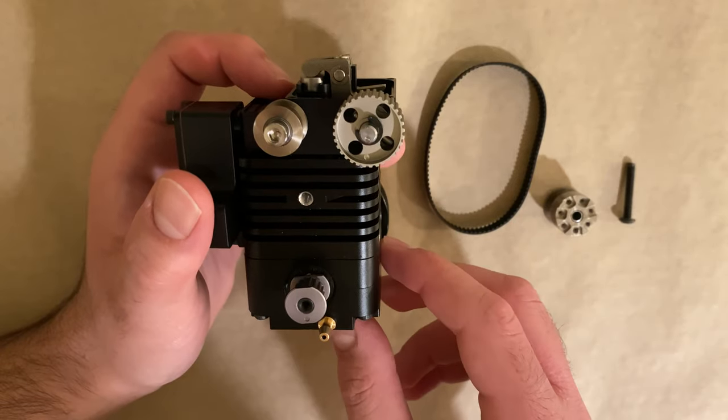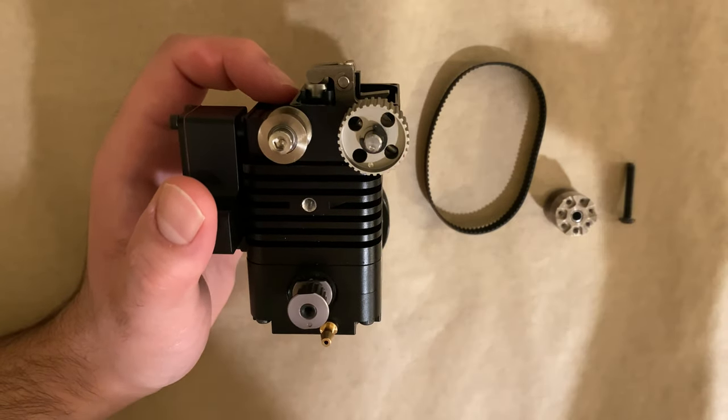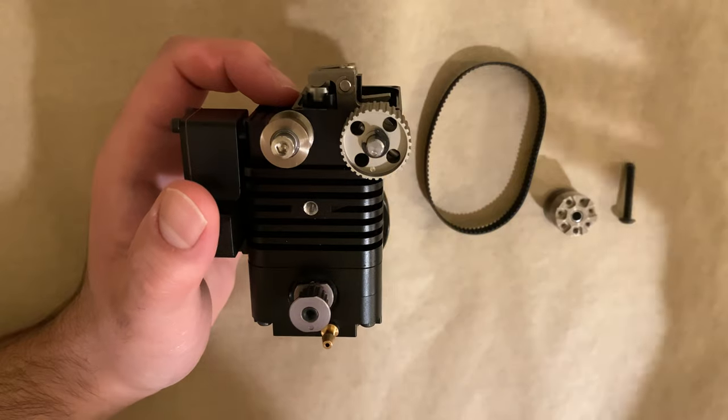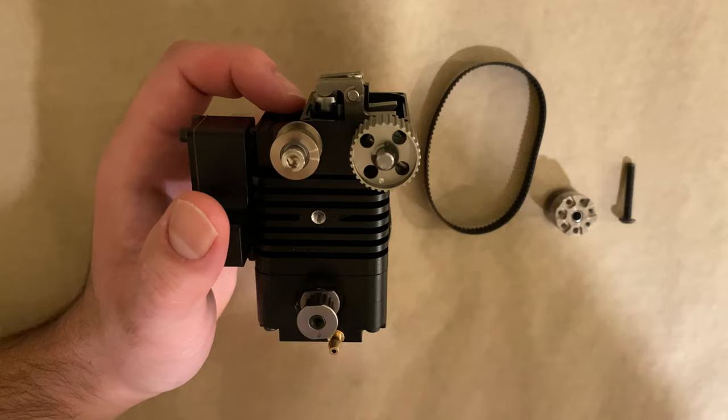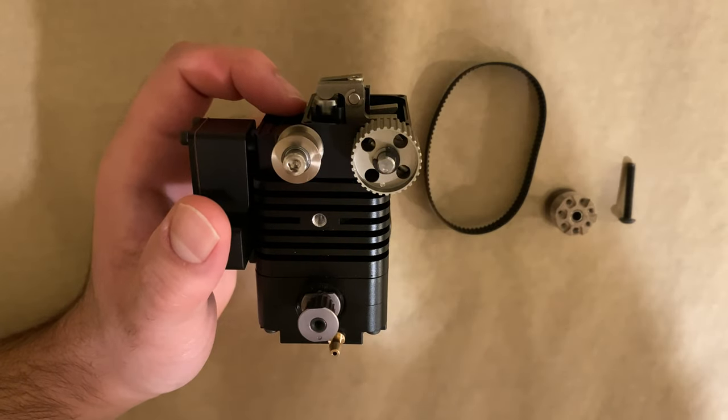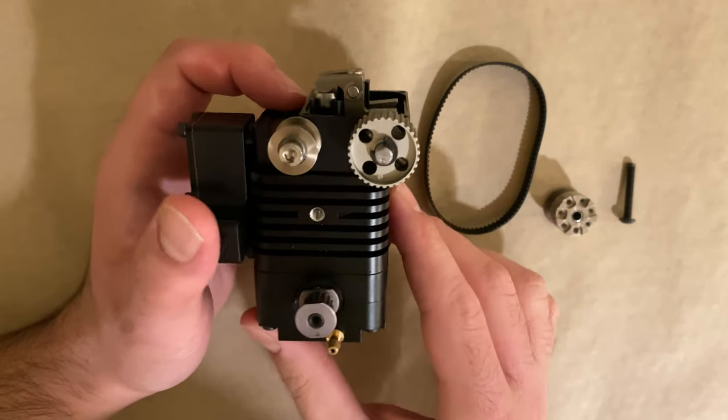This is a very critical step and if you get it wrong you might potentially end up damaging the engine, because this is the part where the stroke of the piston needs to match the exact timing of the opening and closing of the valve. So this is a very critical step.